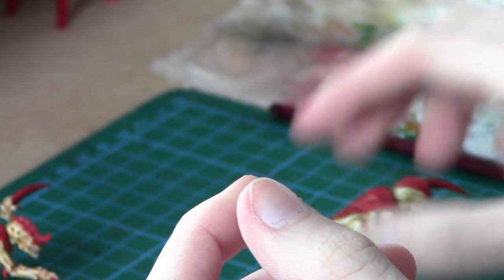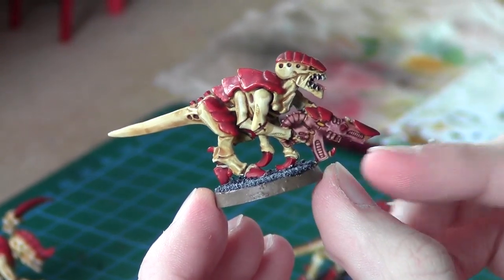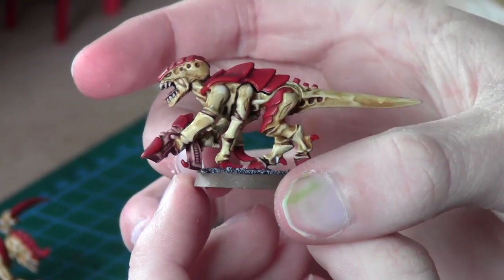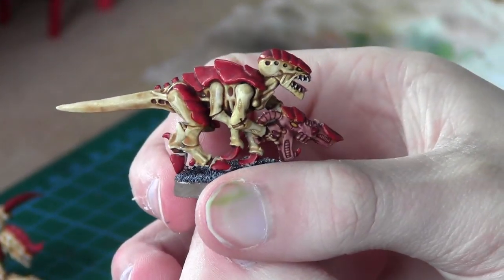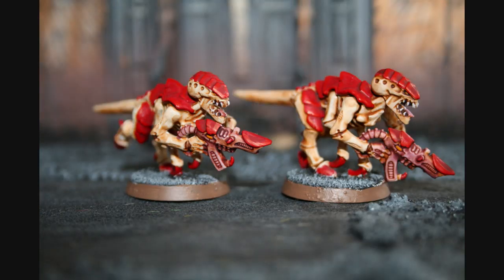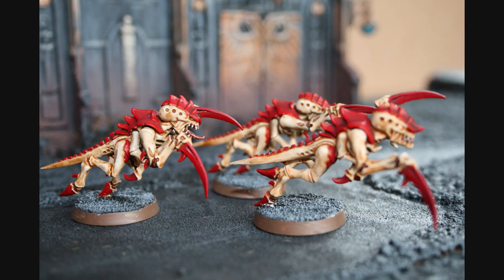And here's a 360 degree view of a finished Termagant. As you can see, the gun has had Carroburg Crimson used on it.